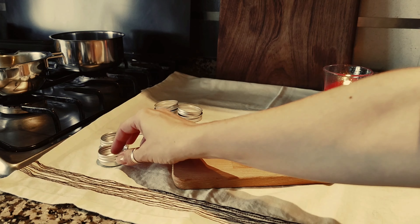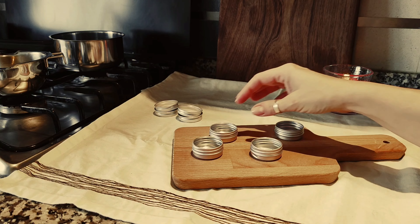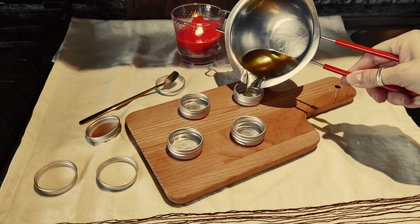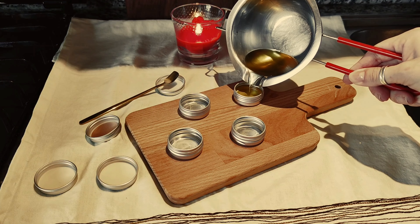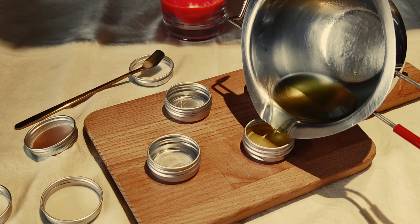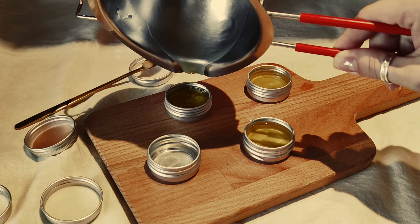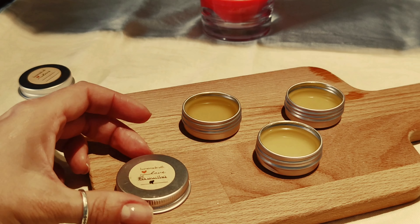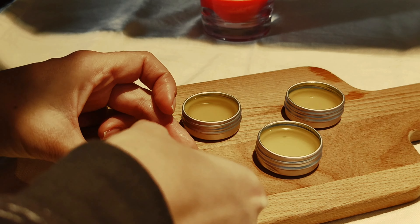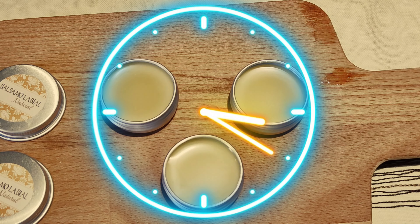Most of the containers that I have here are being reused. This way, it's better for the environment and saves me money. It is almost impossible to combine ingredients just for one lip balm, so I usually make two or three and then give them to family members. Before you close them, let them dry for a period of time.